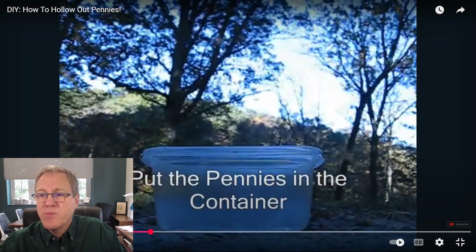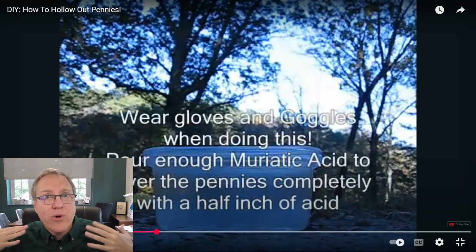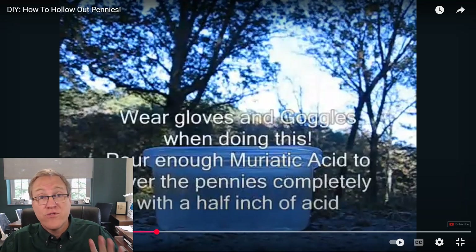Now he puts the pennies in the container and adds the muriatic acid. Remember, this is HCl — 30% is not to be trifled with. He has gloves and safety glasses. You'd also want an apron because muriatic acid will mess up your skin, your eyes, and certainly your clothes. Be careful with these concentrated acids.